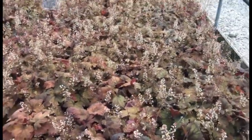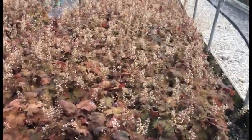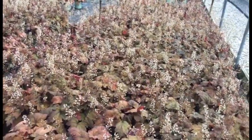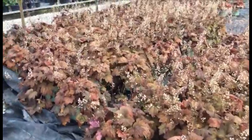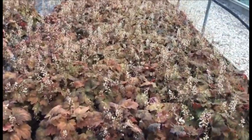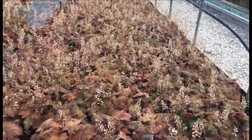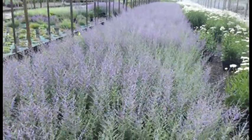Right here we're looking at Heuchera Sweet Tea — these things are awesome right now. They're all flowering, all super full, a nice really oversized plant, and it's a great-looking crop with great color. Maybe an alternative to caramel — I know it's not the same color — but if you're looking for something a little bit different, this is a great-colored plant. It's great for the fall, unique, and a little bit different than most of the heucheras.